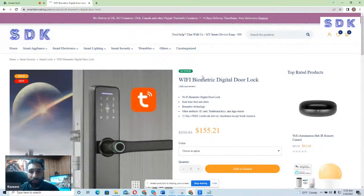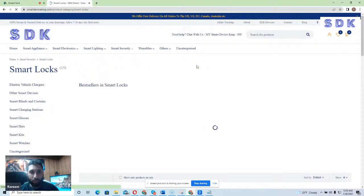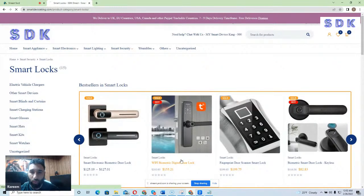So we have the Wi-Fi Biometric Digital Door Lock. You can access it by going to Smart Security, then you want to go to Smart Door Locks, and here you can find the Wi-Fi Biometric Digital Door Lock.